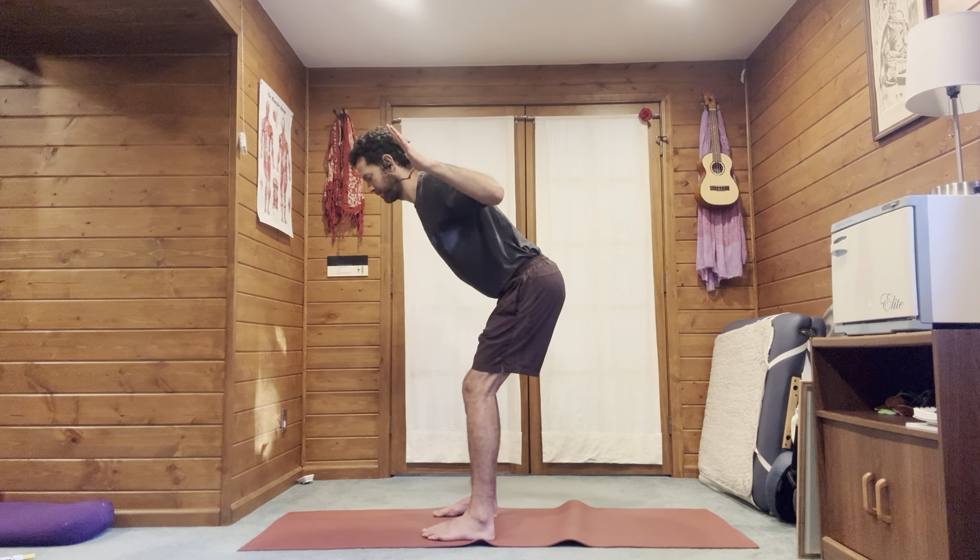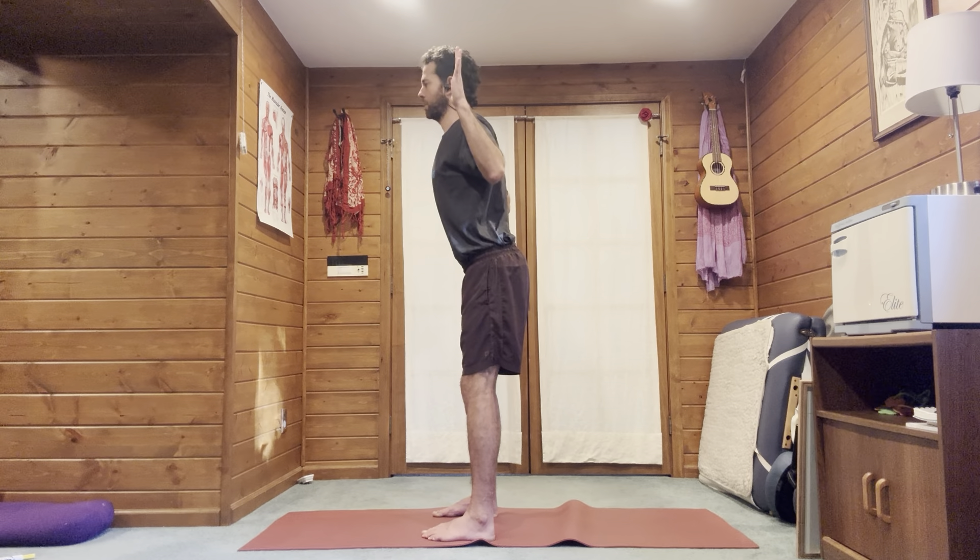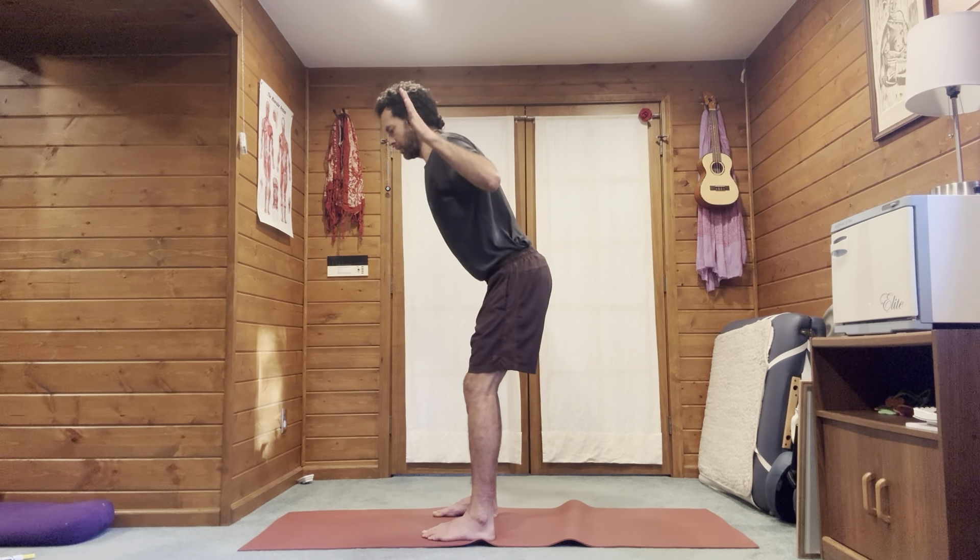You could even do one breath per movement here. Just keep correcting yourself on all these alignment points — check when you're standing, check when you're hinging.